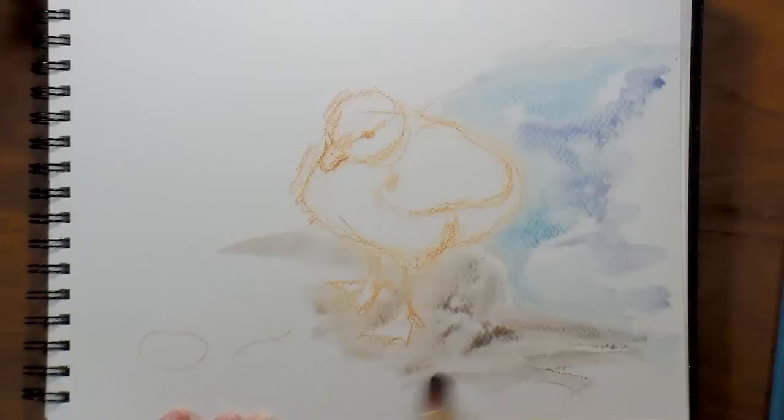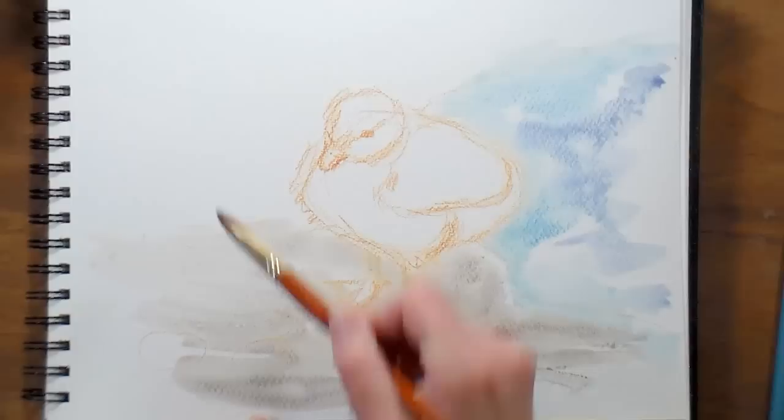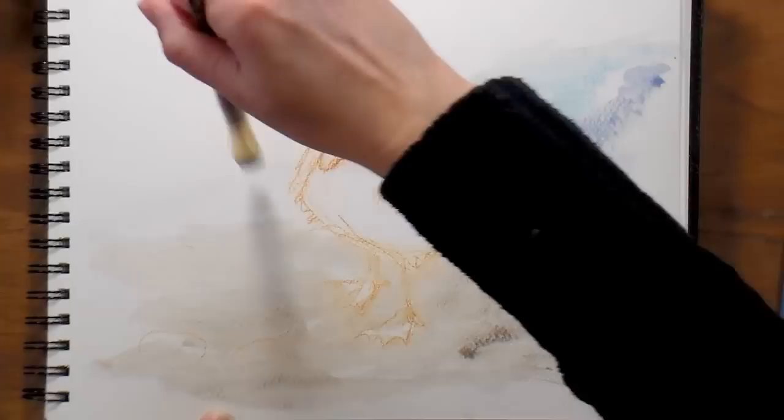I just put lotion on my hands so I might end up with resist on my paper — you've got to be careful about that when you're painting. It's still very dry here; it's actually snowing right now, the second day of spring, and it's snowing.